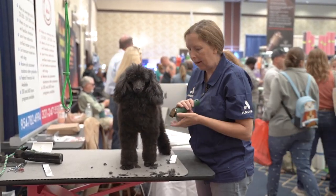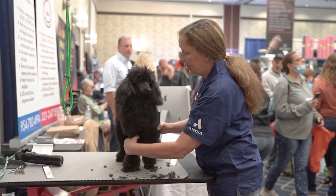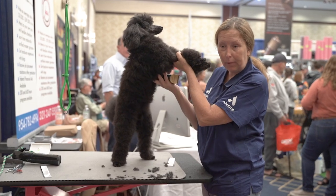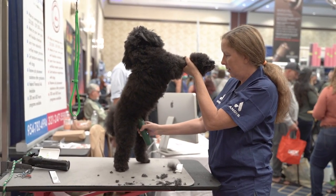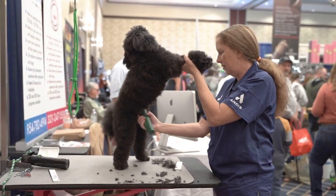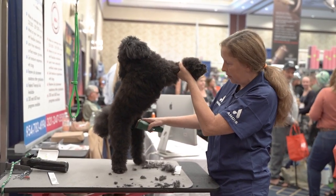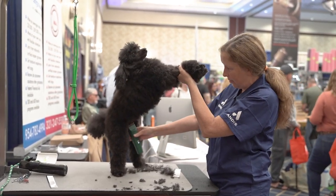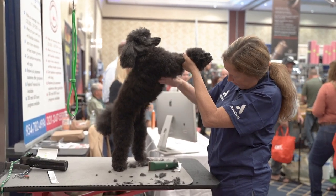Next thing I'm going to do is her sanitary area. I'm going to go to a 10 for that — that's what I prefer to use. If you have a small dog, you can obviously lift them up like this. We just go right in and get rid of all this stuff they don't need. I do like to take it down the side of the thigh on the inside a little bit because nobody's going to see it and that area tends to get matted anyway.